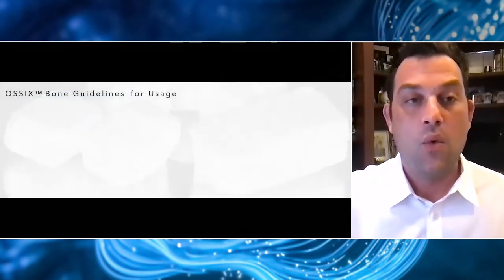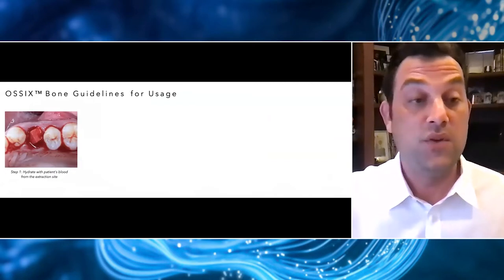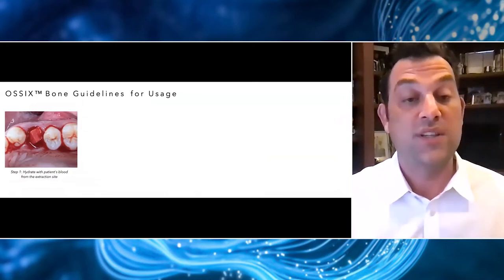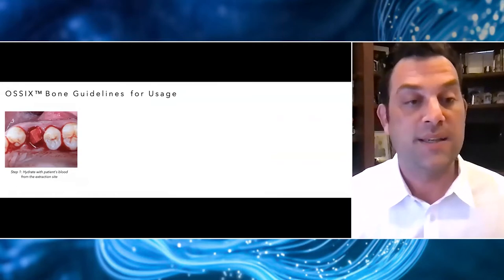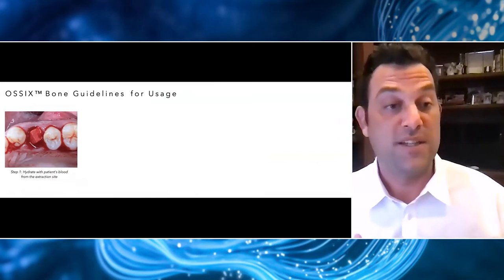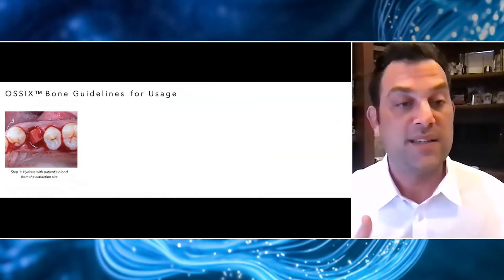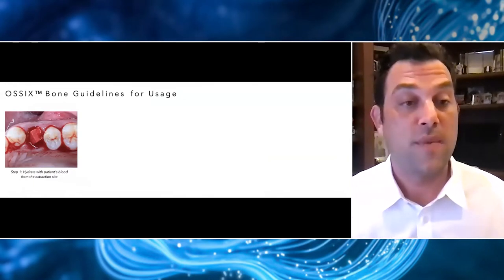As you can see, when you're using this material, it looks much similar to a lot of the socket materials we've used in the past. But as I mentioned earlier, this material will actually be super resistant to degradation and will stick around long enough for the body to regenerate bone in its place. It's very important when handling this material to get a feel for it first, so I'll show you my advice in terms of handling to improve your long-term outcomes.